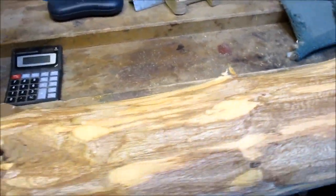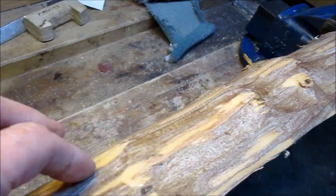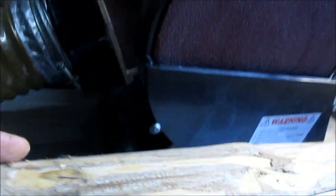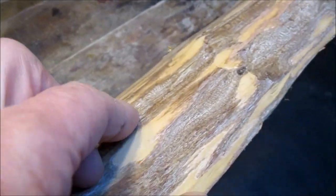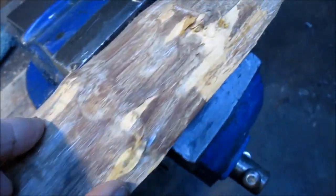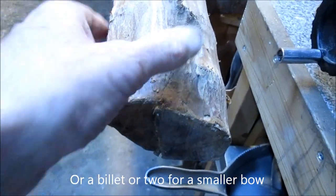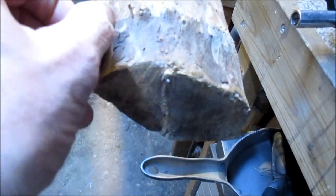I reckon our best bet may be to try and lay it out along this edge — so we miss this knot and we're fairly clean up here. But watch out, you're running out of wood here. There's also a slim but finite chance you might get a second stave. But if we're laying it out like that, this really thin edge is waste — you've got to saw that off first.